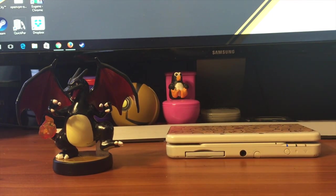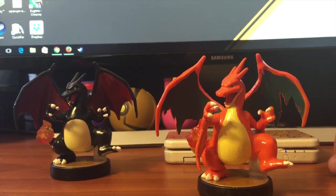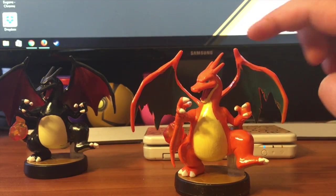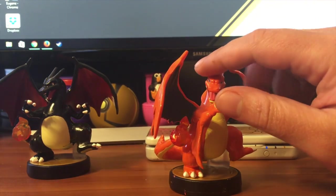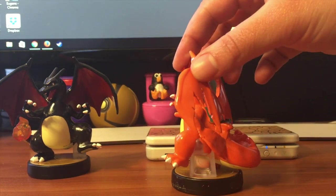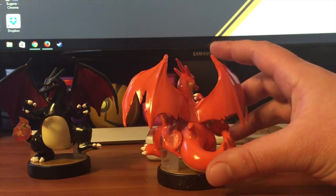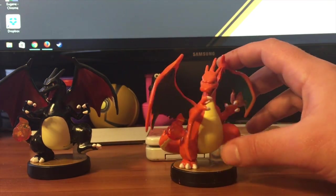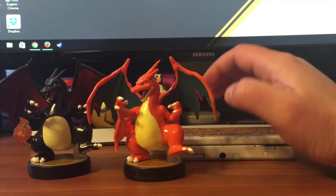Next up is my Mega Charizard Y. He took a bit more sculpting and effort. You'll notice his wings are chopped up — the shape is a little different. He has the addition of his third horn, wings on his arms on both sides, along with the tail fins. Okay, that is Mega Charizard Y.